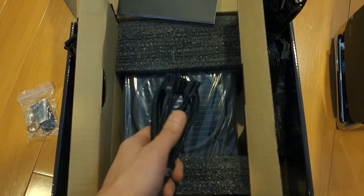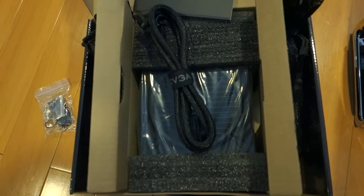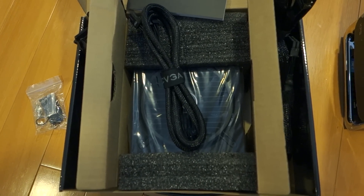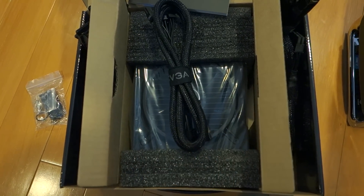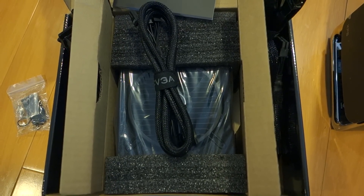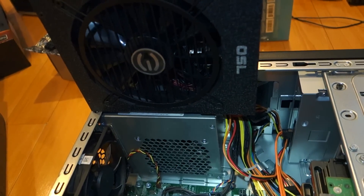The XPS 8700 is a mid-tower case, so I wanted to save on the clutter of extra cables to improve the airflow within it. In the future I will opt for a custom-built PC, but for now this is what it is. So currently I'm just doing a quick visual pre-check before I actually install it.